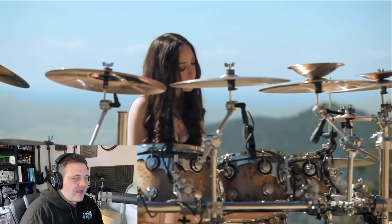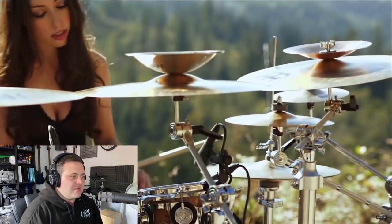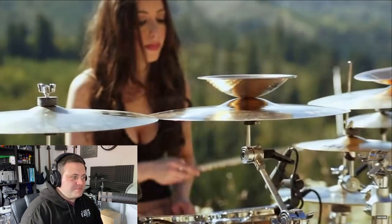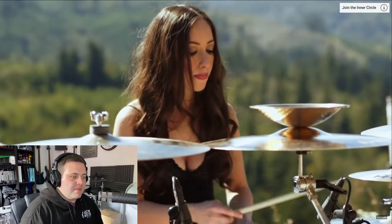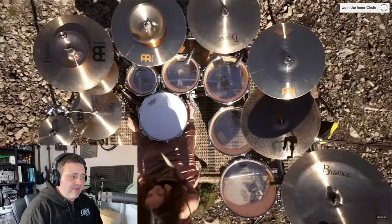It does take a little bit more hip flexors to pull that off, but it works nonetheless. She's got that independence on that hi-hat nailed as well. This is very impressive.